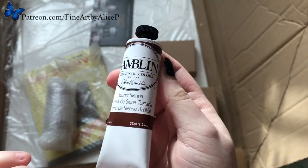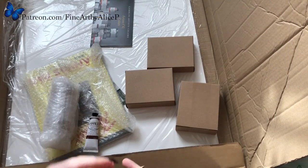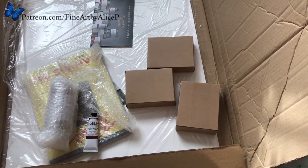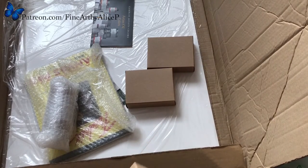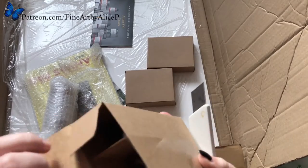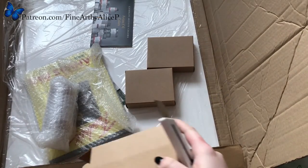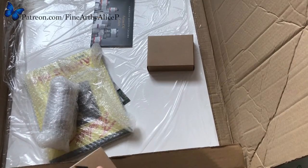I got burnt sienna. I got quite a few earthy colours and then a few of their radiant line which are really nice pastel colours. Because I want to draw animals and then a few surreal pieces, and for the surreal pieces I needed some bright colours. So I'm just going to get them all out and then I'll go through the colours in a sec.